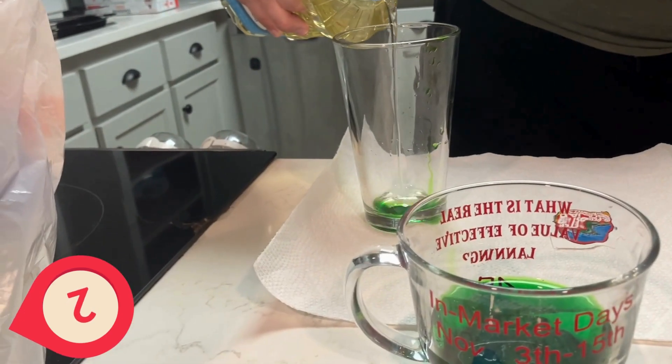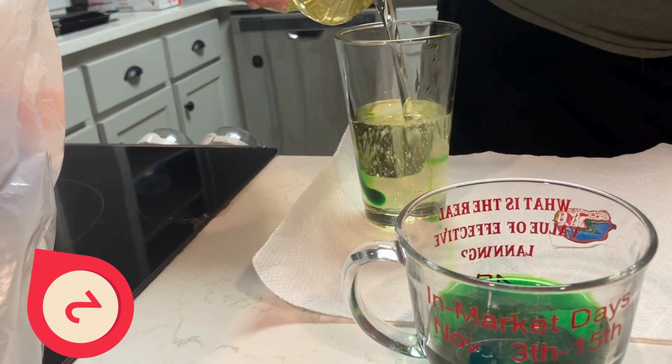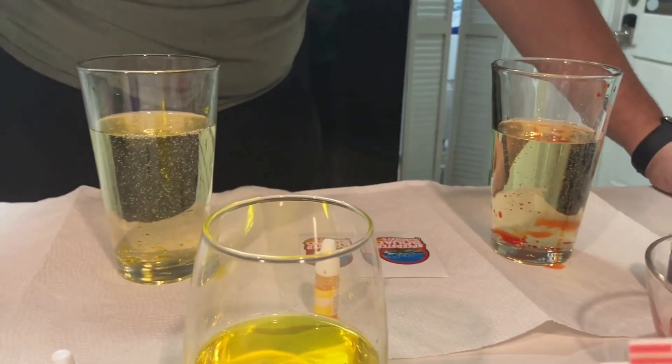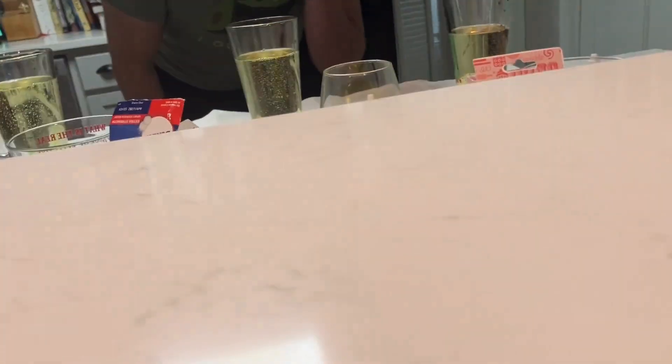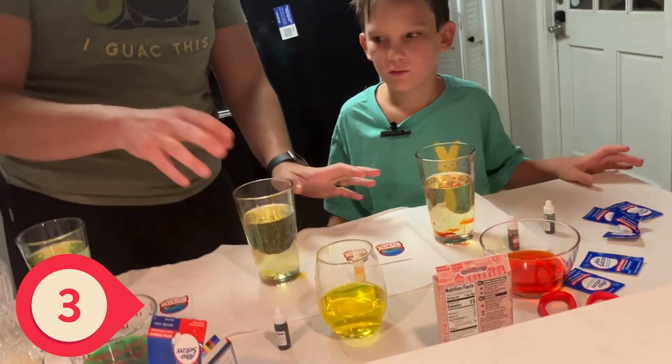Can anybody guess why we're doing vegetable oil? Do you know why we mix vegetable oil and water? It's because oil and water don't mix. All right, so check this out. So the color — don't drink it.